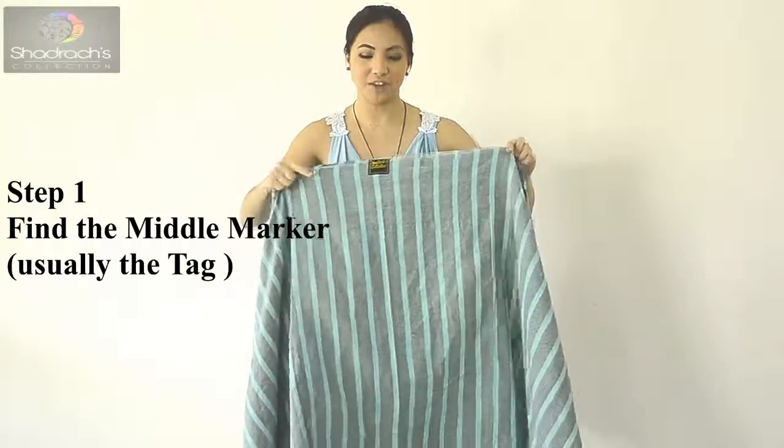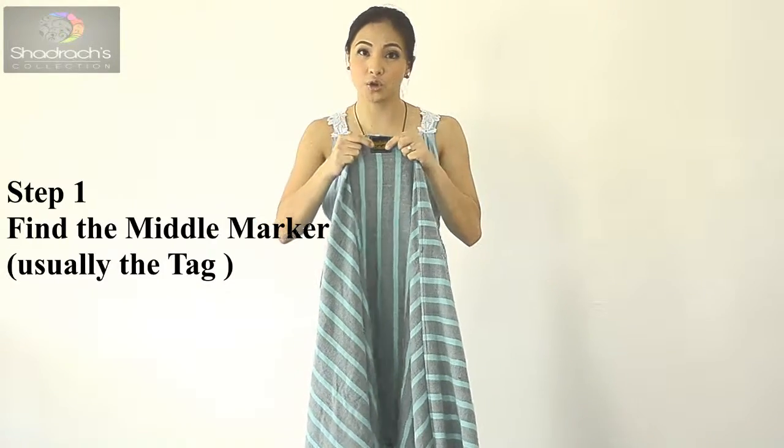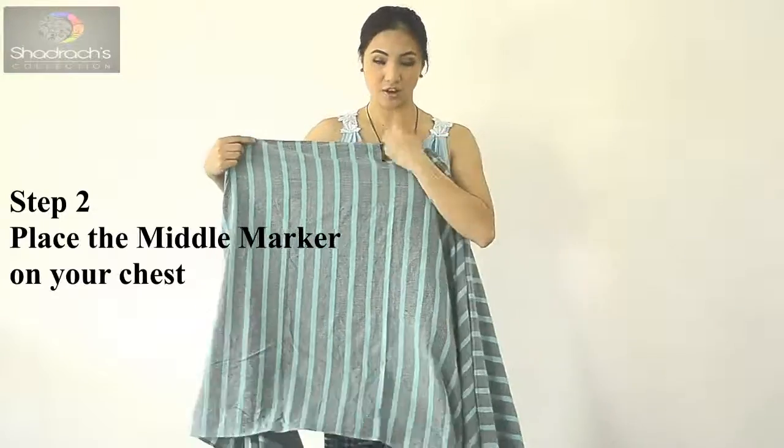This is the basic carry, which is the FWCC — Front Wrap Cross Carry. The first step is to find the middle marker. Usually the middle marker is the logo or the brand of the product, and then place it along your chest.